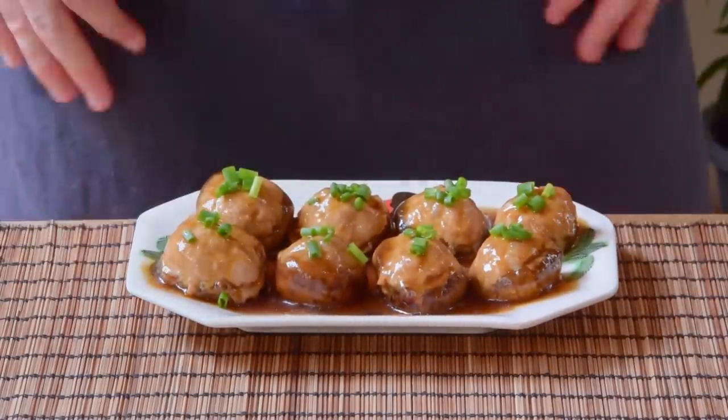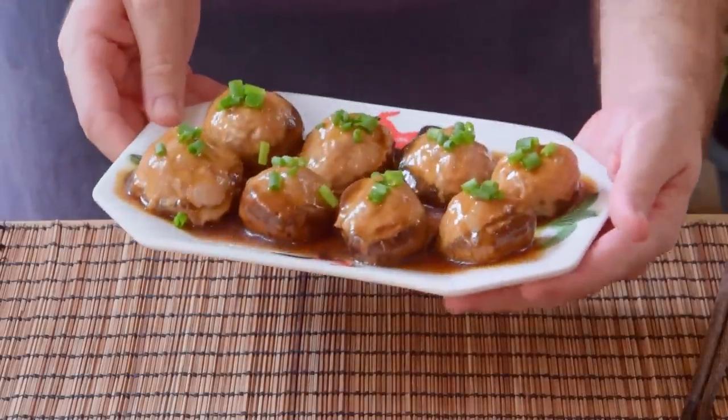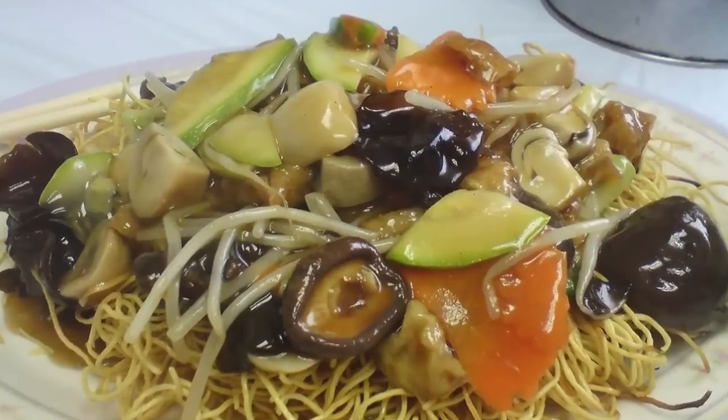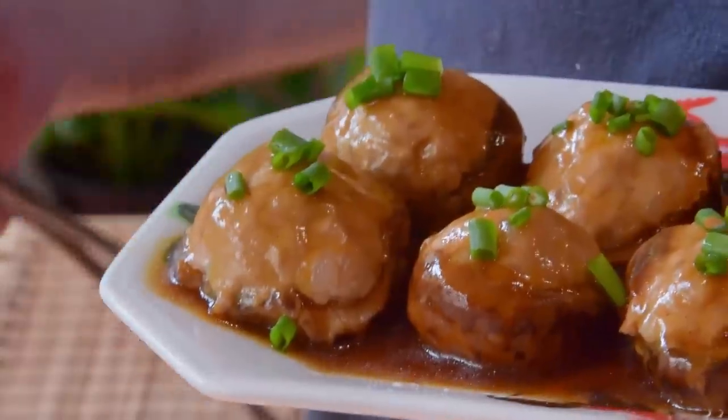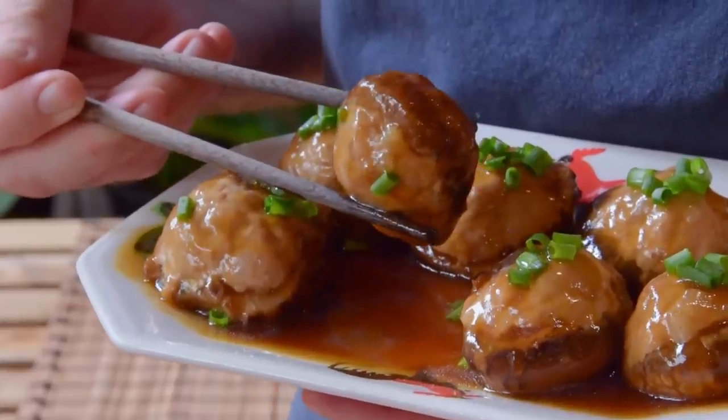Last dried shiitake usage: using them straight up as an ingredient, because again, they're pretty delicious in and of themselves. You can famously see these in dishes like lotus pond stir fry or the ever-popular Buddha's Delight. But today we wanted to show you one of our personal favorites: a Hakka-style stuffed shiitake mushroom with minced pork.